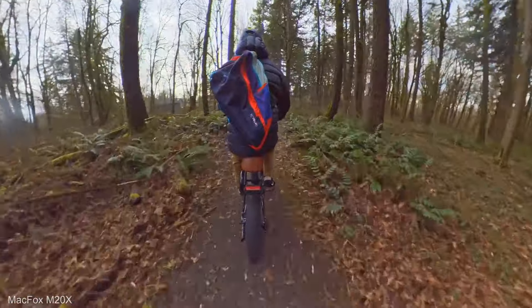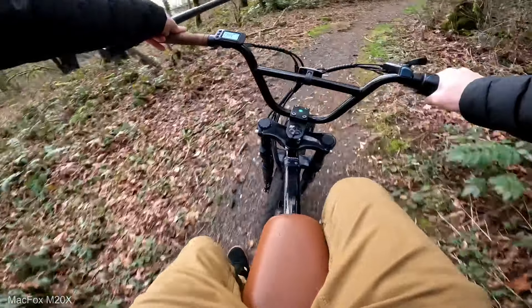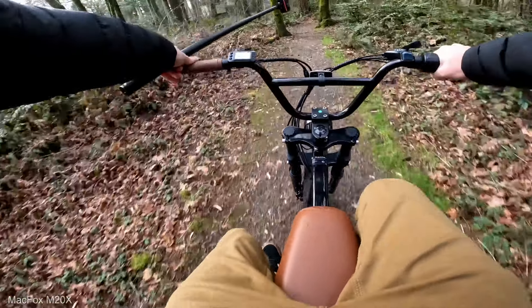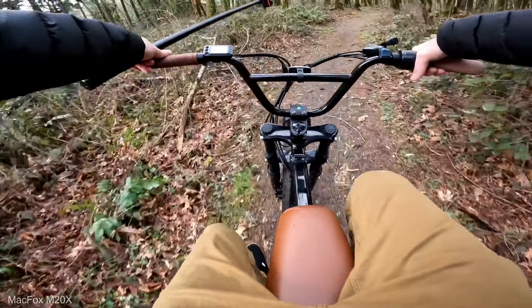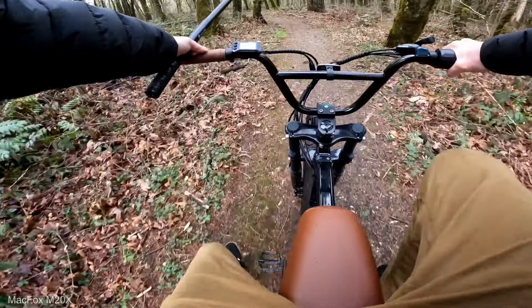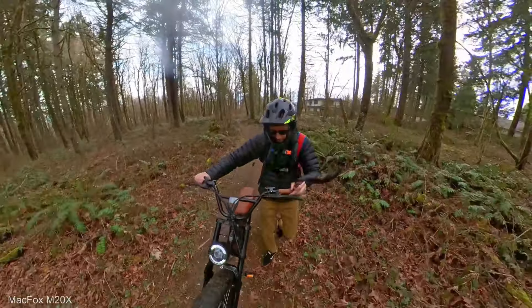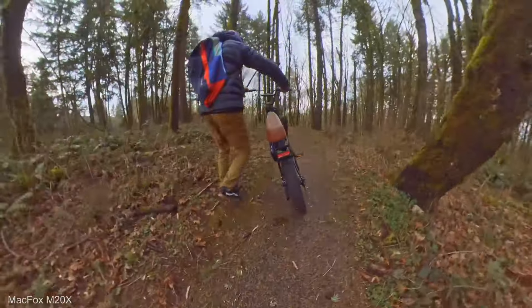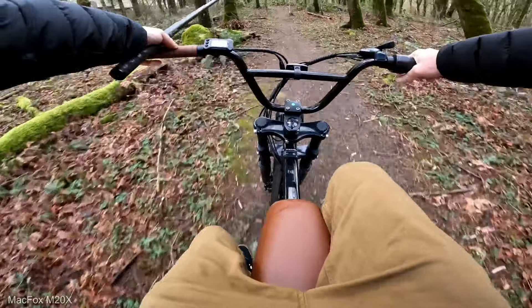One thing about twist throttle versus thumb throttle — if you guys don't know much about the difference: when I'm sitting there I can accidentally engage the twist throttle, motorcycle style, and the bike will kind of take off on you. Let's see if this one will come up into a wheelie — oh yeah, it'll get off the ground. So if you lean back, you can do some wheelies. I'll leave that up to you guys.